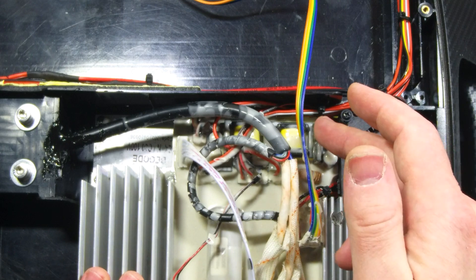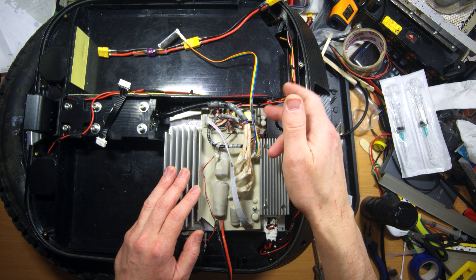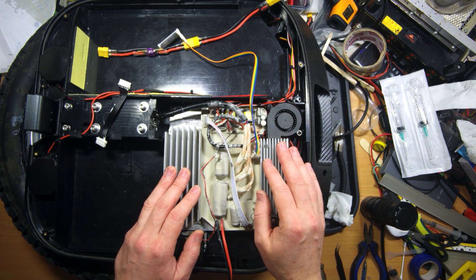So here we have the DC-DC converter board moved here. Originally the music board was located here — I will talk about it a little bit later.